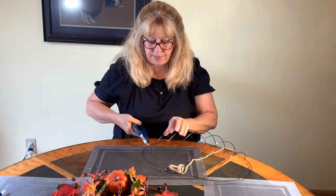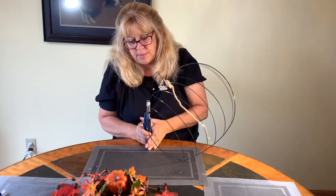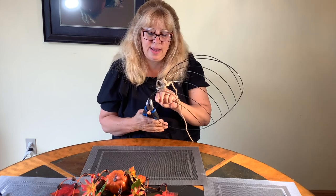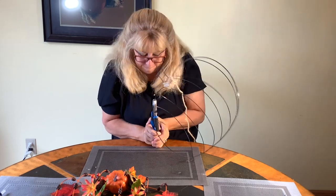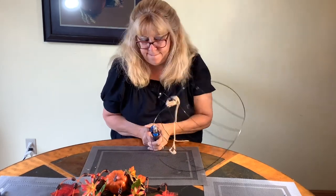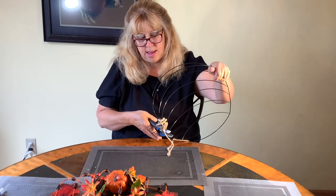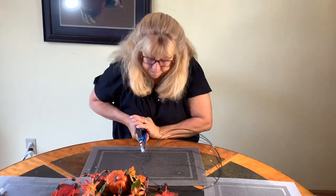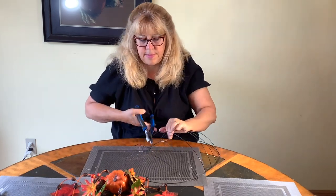I start by cutting the wire on the pumpkin frame. I got this at the Dollar Tree — I believe it was four dollars — and it takes a little strength. Just snap it and eventually you get it. I learned a lesson though: I would suggest if you want to paint your frame, paint it before you cut all the wires. It just keeps it more stable. So you can see here I'm just working my way through and cutting all the wires.